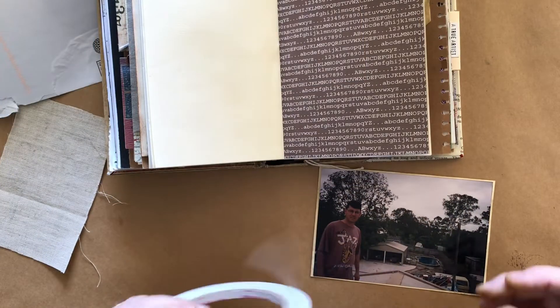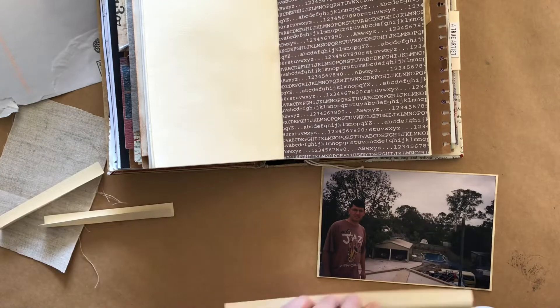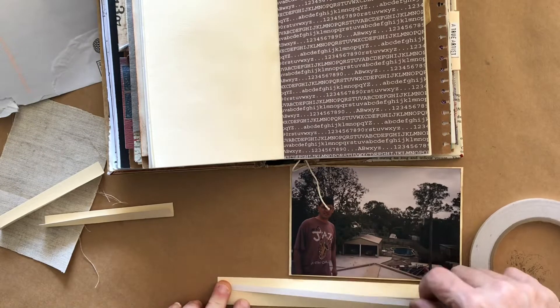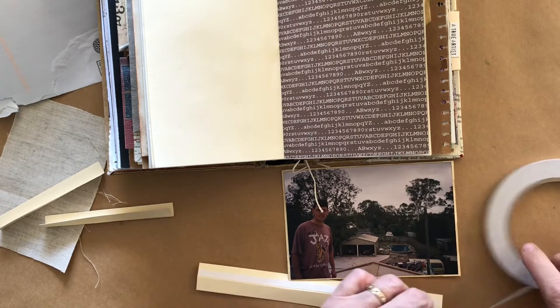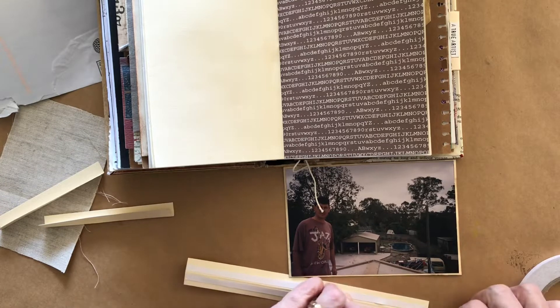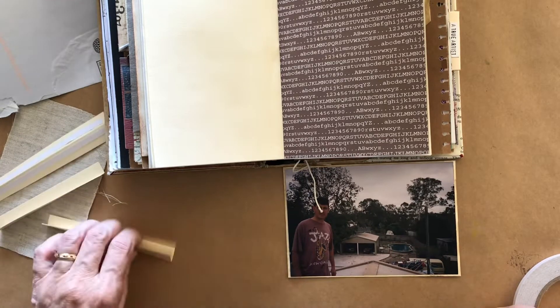Of course to do this I'm going to have to put a gusset on the photo. If you need to know how to make these, I have a Tea Break With Me video all about them, and I've also done them in several other videos that I've made, so just go and look on my channel and you'll find one no doubt.